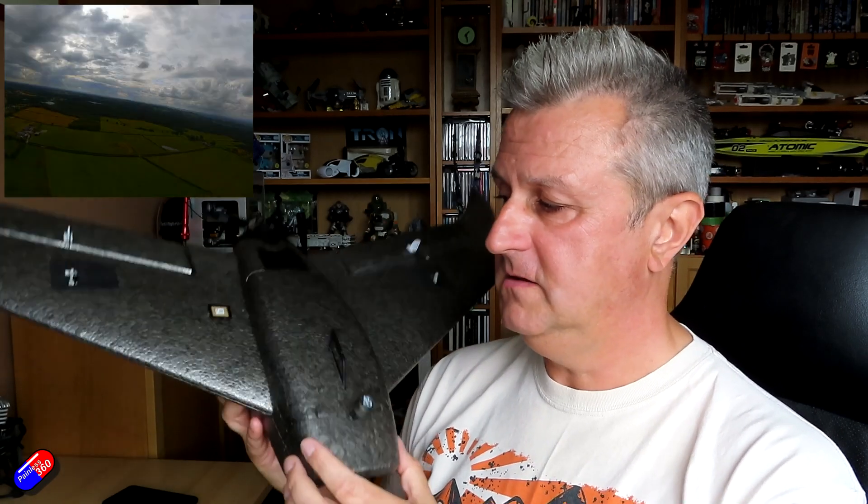I'll show you what the PID tune came out like with a 50-50 setup. It's pretty good in roll, but the pitch needs a little bit of work. I'll show you what I'm doing with that.